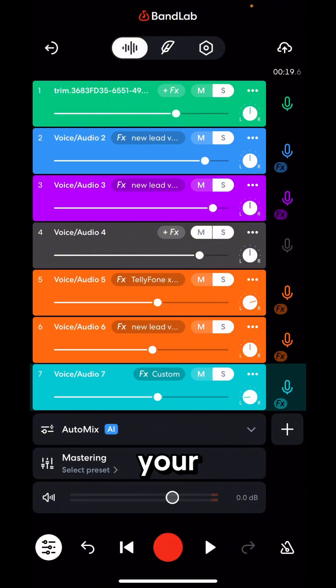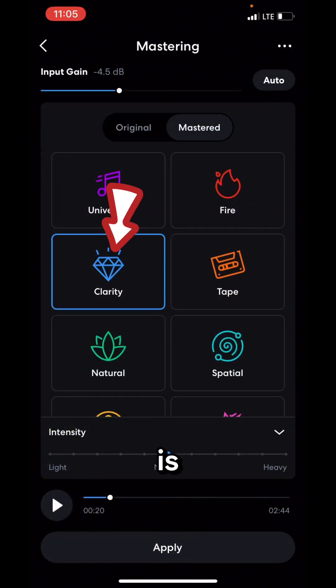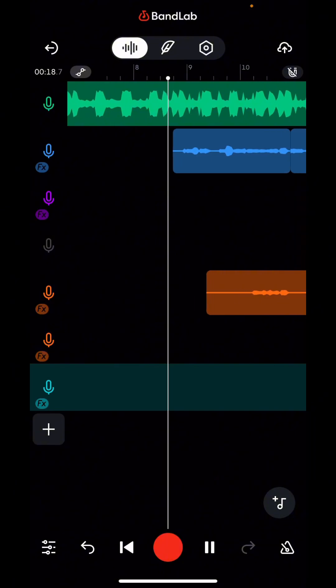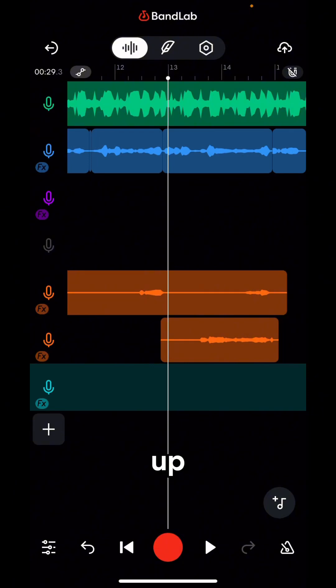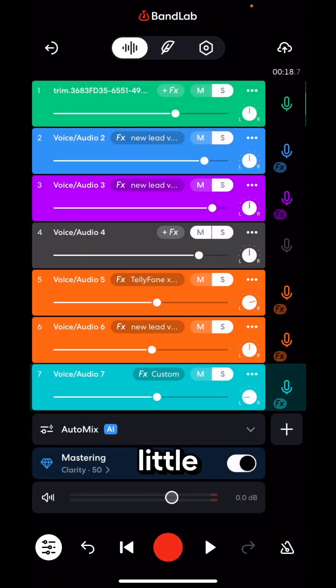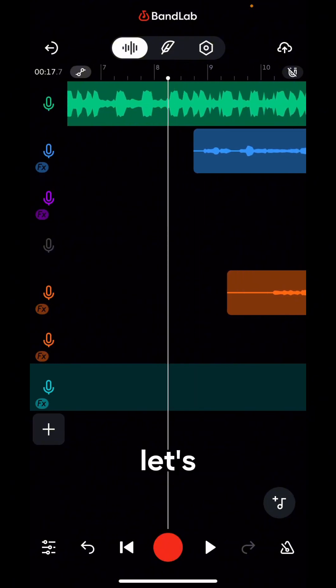Use your ear to balance the sound. If you want to master the whole track, come to Mastering and click on 'Clarity' — Clarity is free if you're on the free plan on BandLab. Let's apply it and listen to how it sounds. Clarity has helped pop out the sound, so I'm going to reduce my vocals a little bit. I like the way it sounds — it makes my voice sound sharp and punchy.